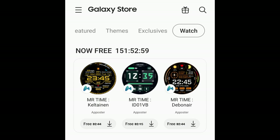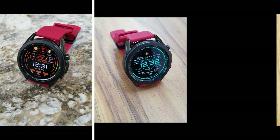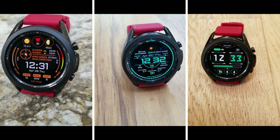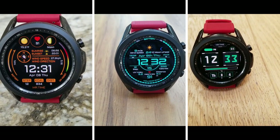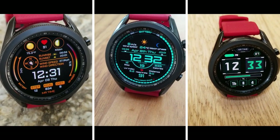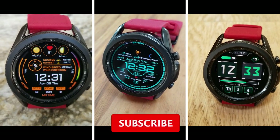Okay guys, that's a recap of these limited time freebies from Mr. Time. Remember, if you want to add them to your accounts for free, you can either find them inside the Galaxy App Store under the watch section, or you can click on the direct links I've included down below in the video description.